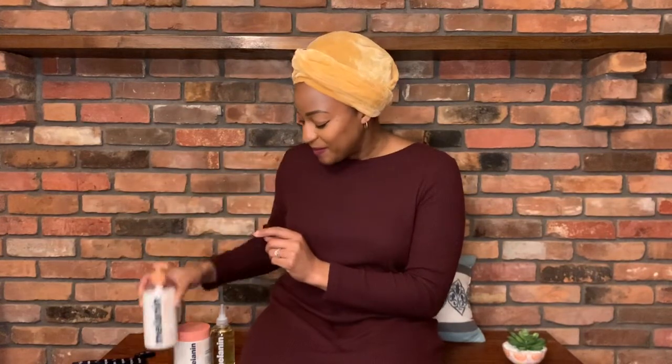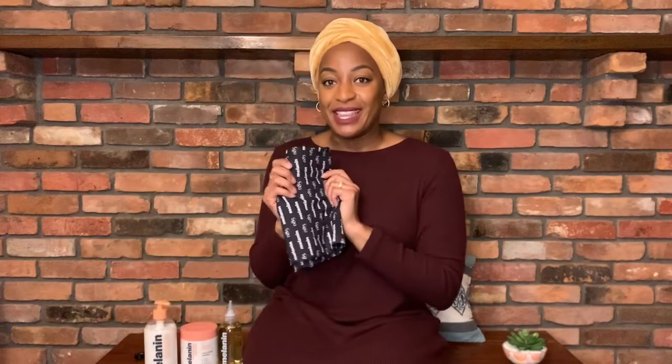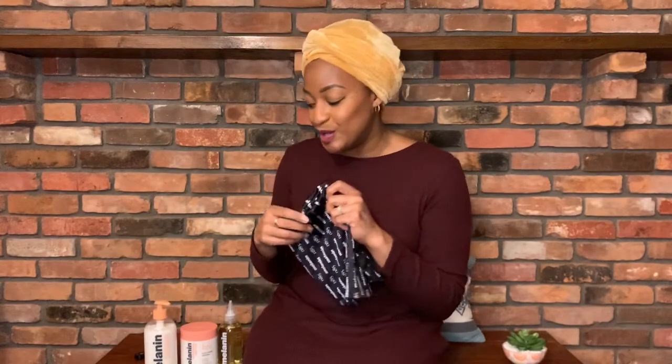So I got the multi-use softening leave-in conditioner, the twist elongating style cream, the multi-use pure oil blend, and I also got the Melanin Head Wrap, which I'm really excited to use.